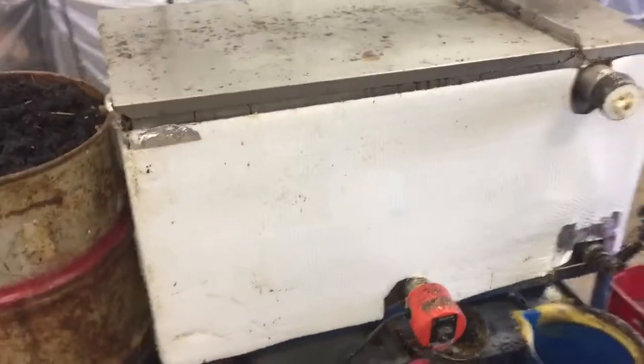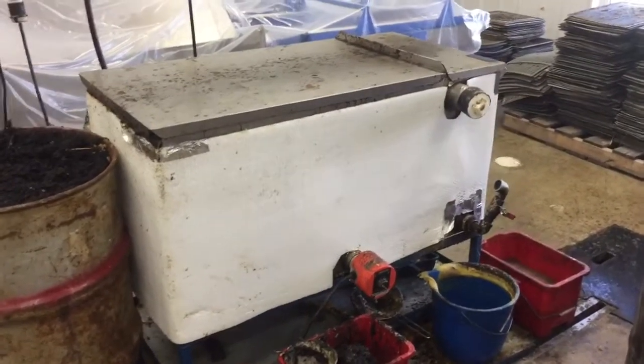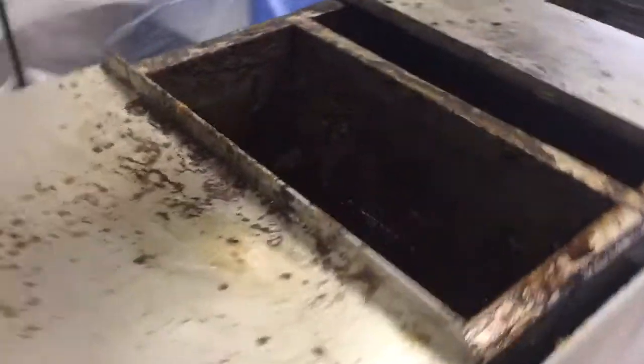The wax is shoveled from the drums into the melter. All it is is a Cowan water jacket sump with a heater at the bottom. I have it set at 195 degrees Fahrenheit, nice and hot, so we get a good first melt. They shovel the wax in and it just melts.